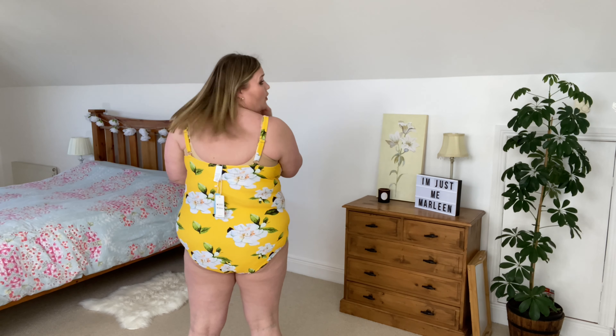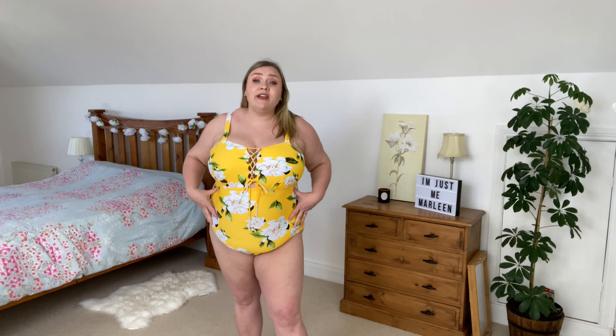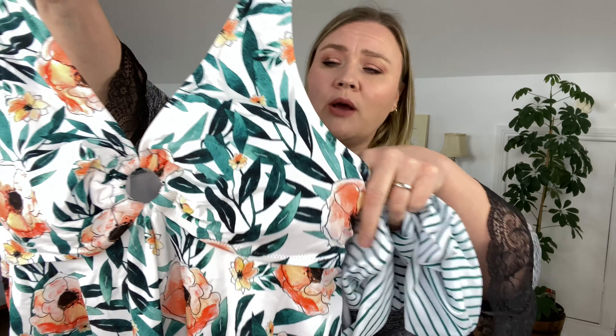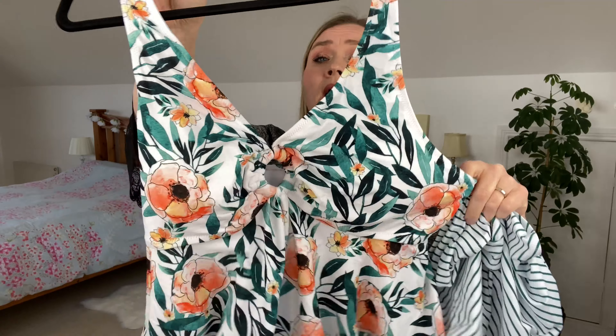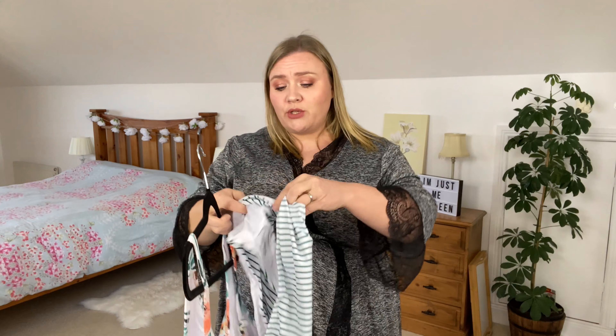Next up I have another one-piece and this one is just so pretty. When I saw it on the website, actually the first time I worked with Cupshe this one was in my choices as well — I gave them loads of choices and they picked the ones they wanted. I'm really glad I got it this time because I think it's so pretty. I love the colors and the different designs. On the back we have a crisscross of straps that goes up nice and high, which I really appreciate. I think I'll feel well covered in this swimsuit. Once again I got a size 3XL, and it has cups that I'll be removing.